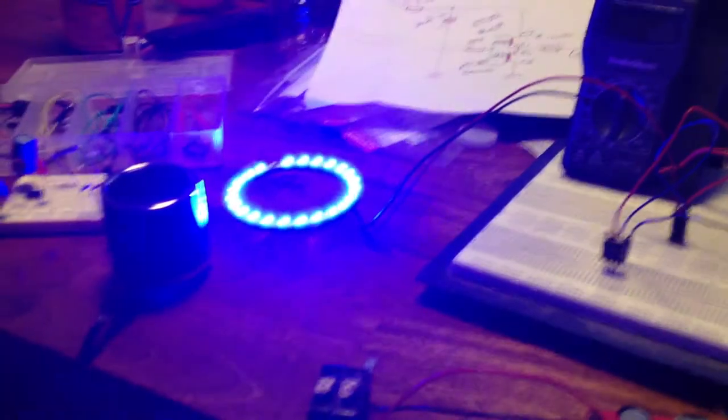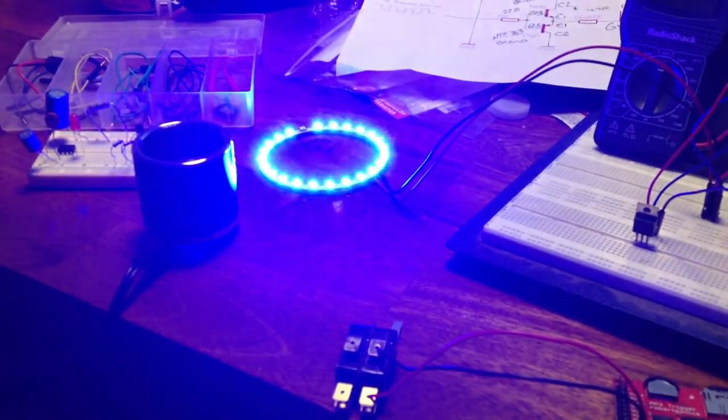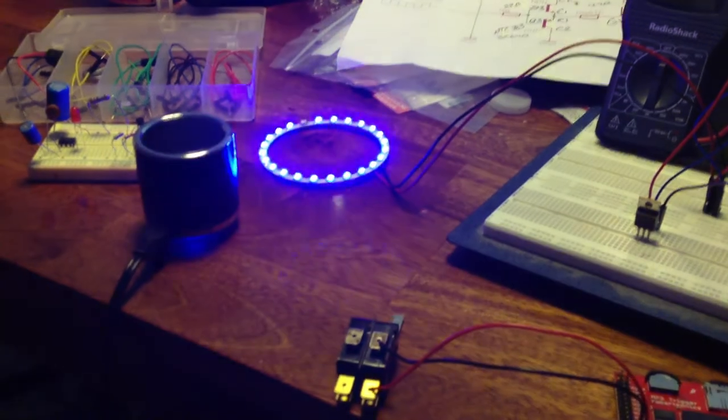I still got to maybe tweak the timing a little bit, but all in all, for a kid's toy, I don't think it'll be too bad.